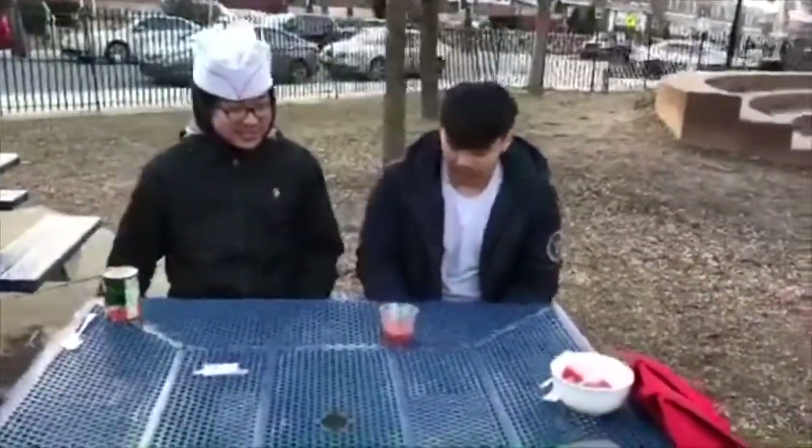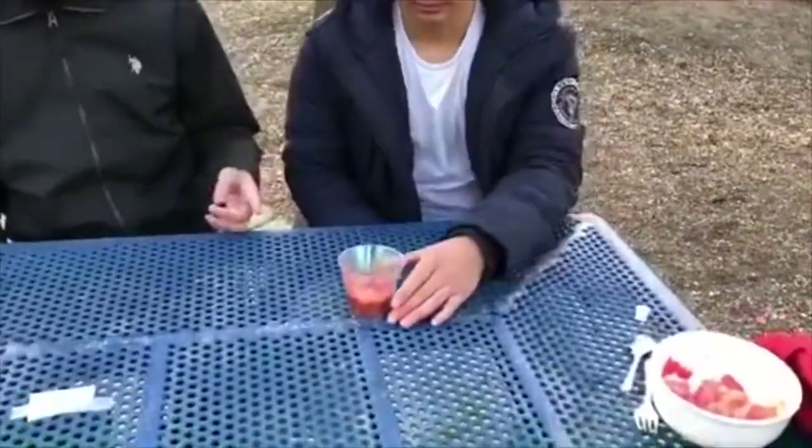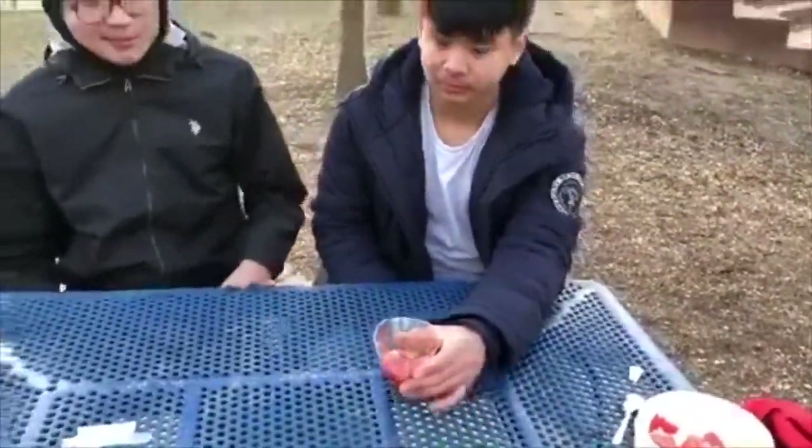Alright guys, so that's how you make a photosynthesis tomato soup. Thank you guys for watching the Stephen and Michael show, and we'll see you next time when we make a cellular respiration fish salad.